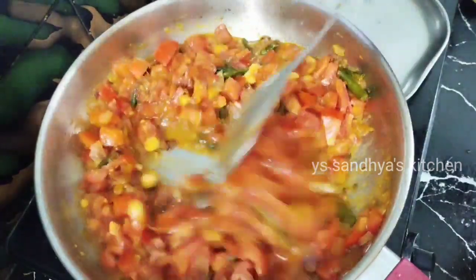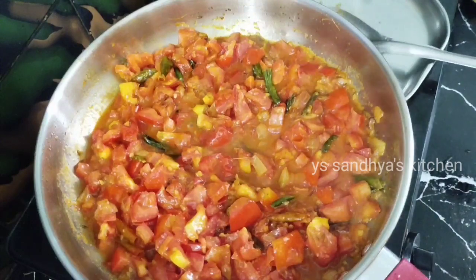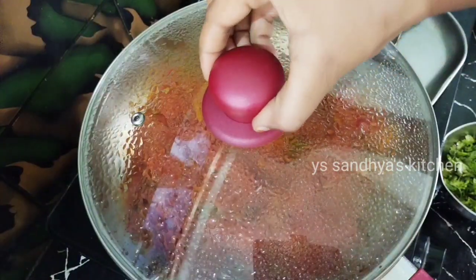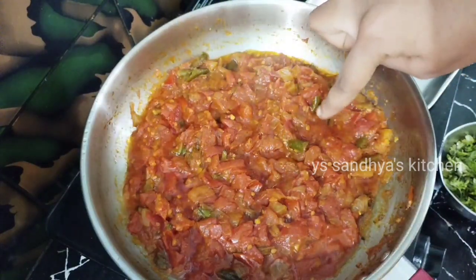Then cook the tomatoes in low flame. Like cooking tomatoes for the pepper and lamb, mix it well. Cook your tomato and mix it. You will also add the seasoning.